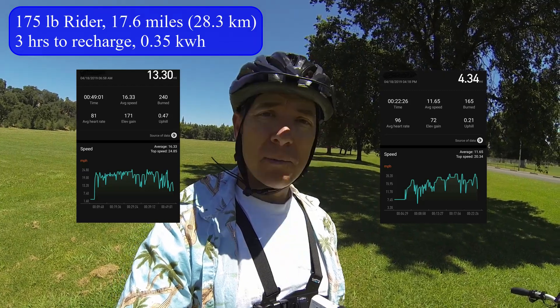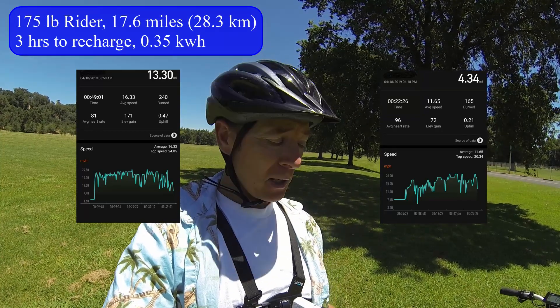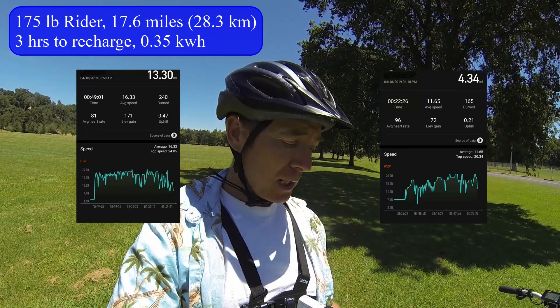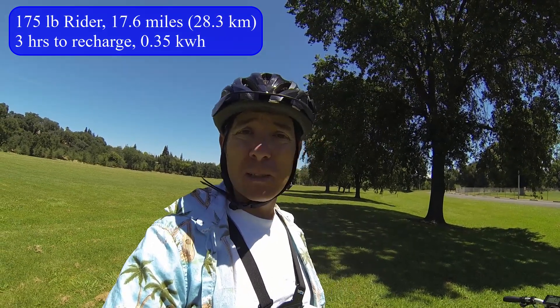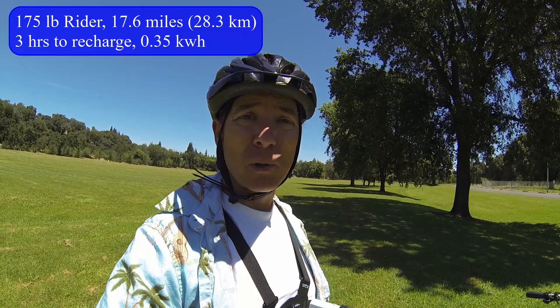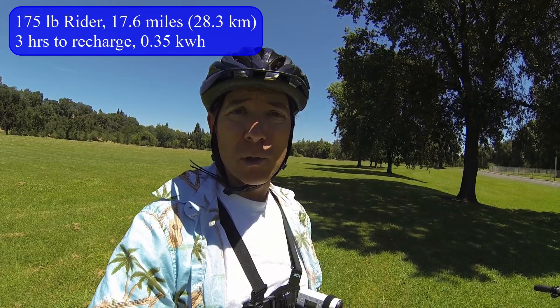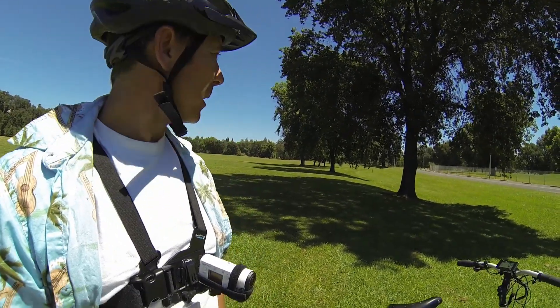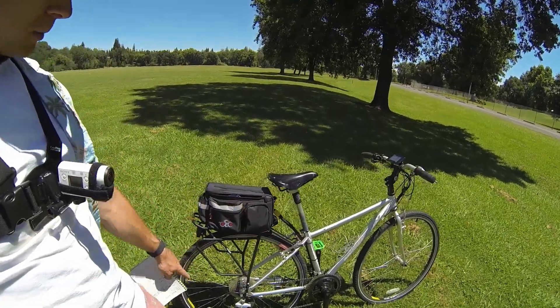I did a full range test myself and I rode it to work — I got 17.6 miles, ran it out dead as can be, and it took three hours to recharge. It used 0.35 kilowatt-hours of power. It's a small battery, so it recharges quickly. It's a 2-amp charger — nothing special — the Luna charger does have a fan in it. And the other place this bike really shines is acceleration — as you'll see in a second, it flies.